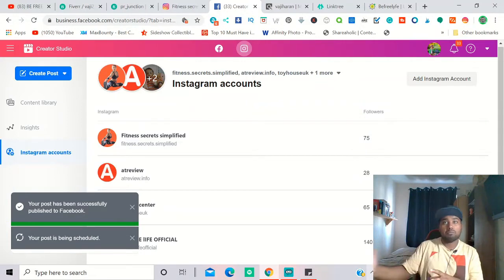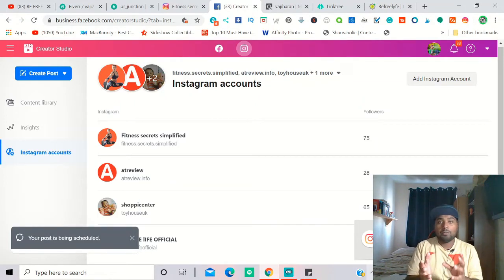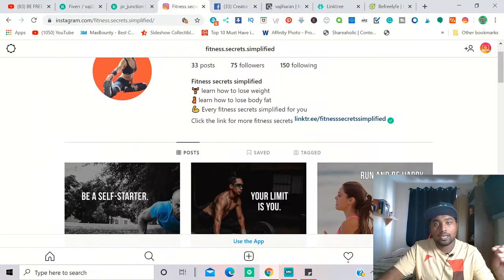Facebook Creator Studio lets you schedule as many posts as you want — one month, two months, three months ahead. Because you have 1,000 posts and you're posting five per day, you have at least five to six months of content. What you do is upload two to three weeks of posts in advance, then come back every couple of days to check the analytics. You don't have to spend every single day uploading.